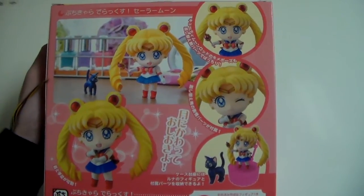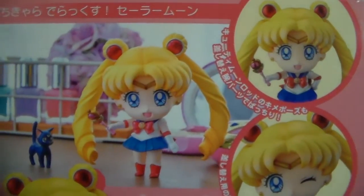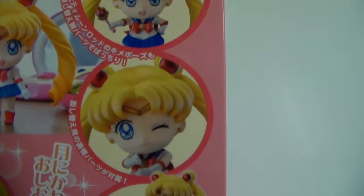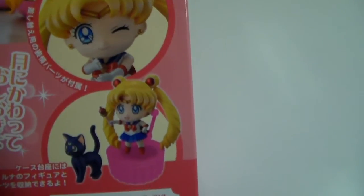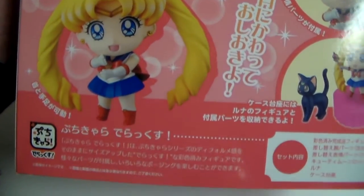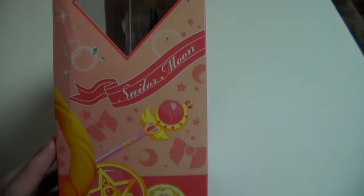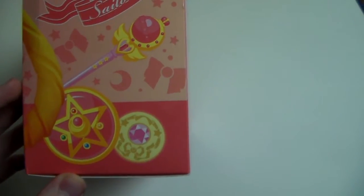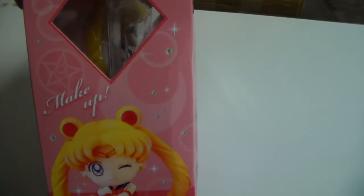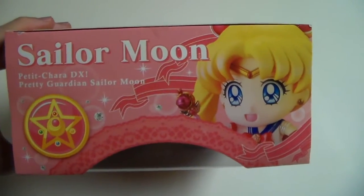The back is really, really nice — it has pictures of the figure in different poses. Here is one of the sides, which has a lot of images of the Sailor Moon second season. Here is the other side with another picture of the figure. Here is the bottom with all the warnings and precautions, and here is the top.